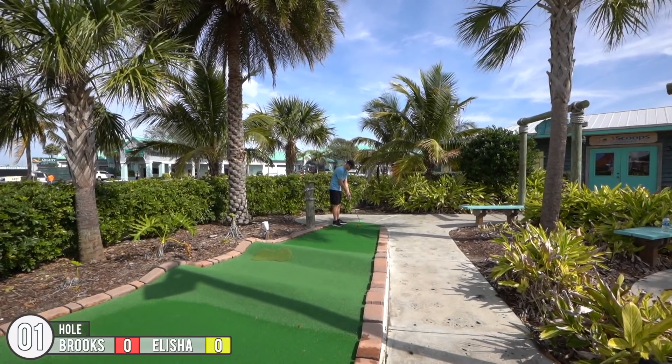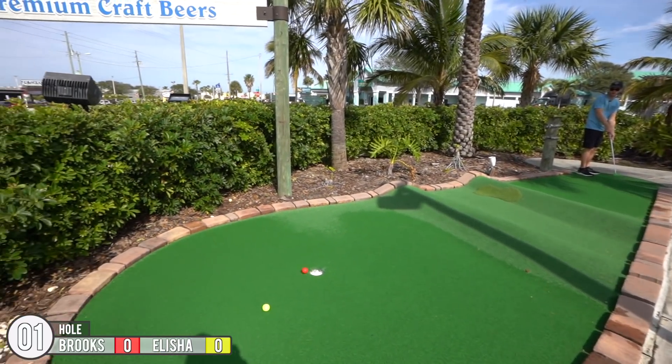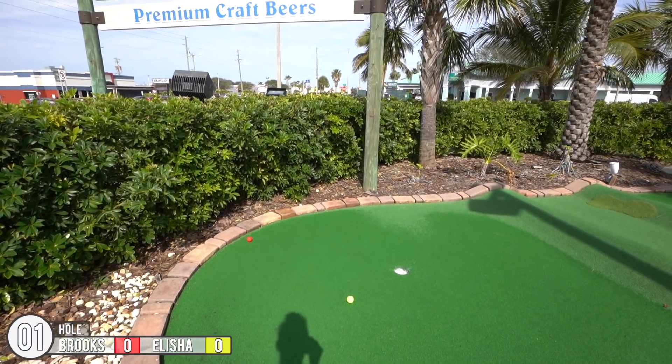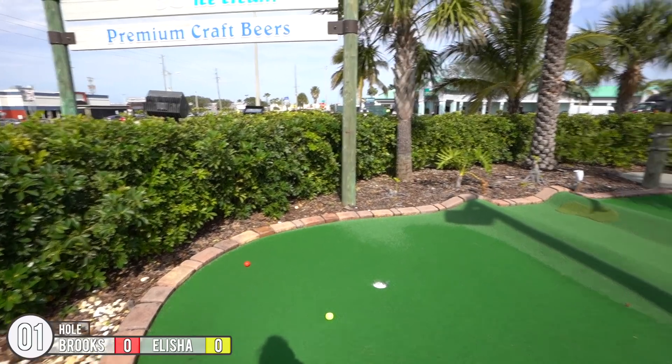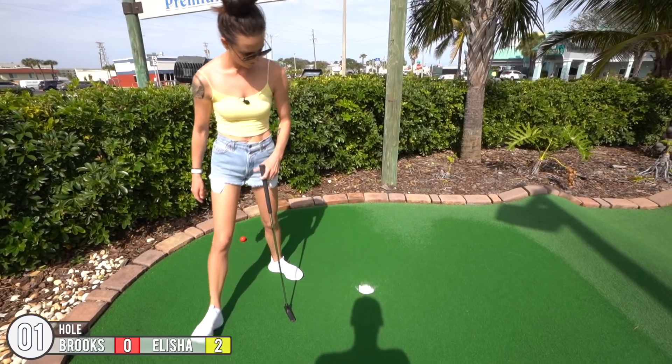Alright, got the double hump to start it — not a bad start. I hope that makes it over the second one. Oh, so close! I did not think it was gonna make it over that one. I'm gonna hit it harder than I did. Good start.